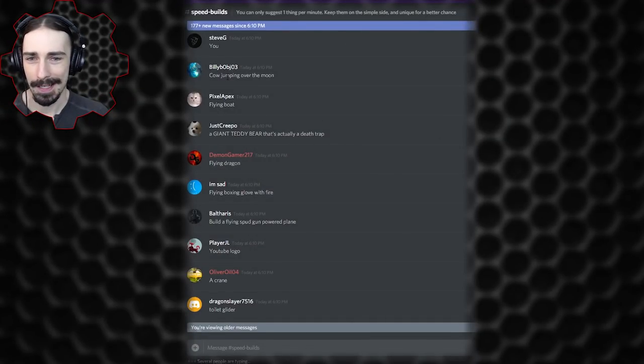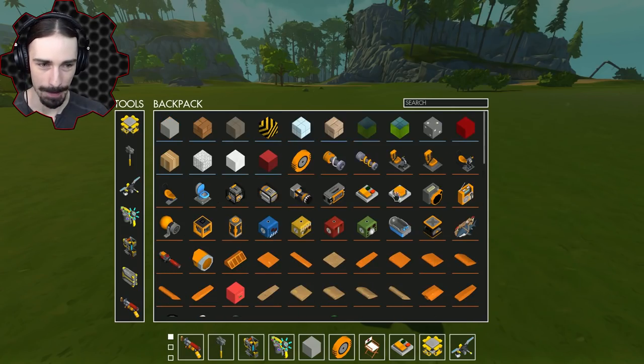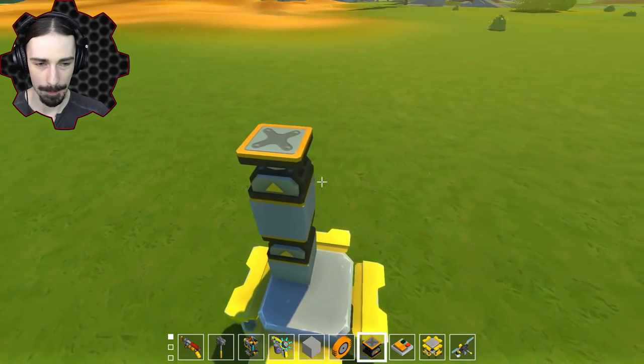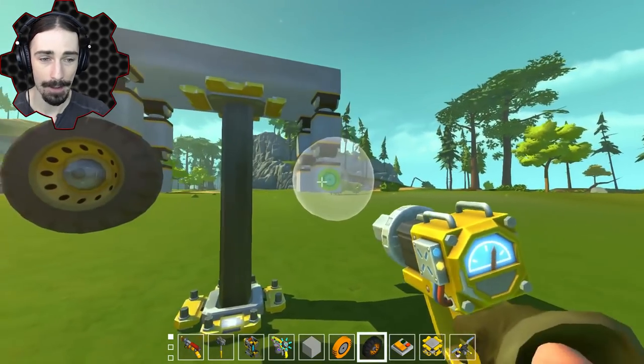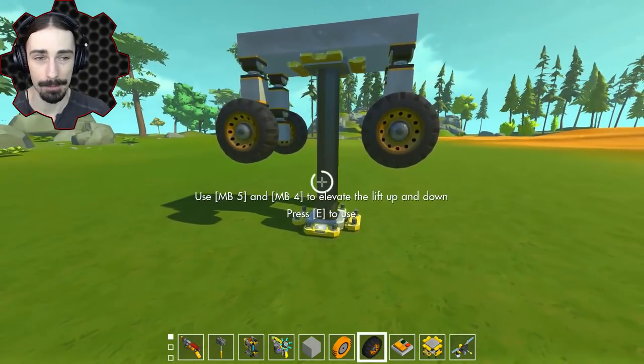BillyBobJO3 asked for a cow jumping over the moon. This sounds kind of fun and I think we could do this without taking too much time. First we need to build a cow and give it a jumping mechanism — the most obvious way is pistons. We're going to give this thing double piston legs. This cow is also going to have wheels, because if it's going to jump over the moon, it needs to be able to get some momentum first.